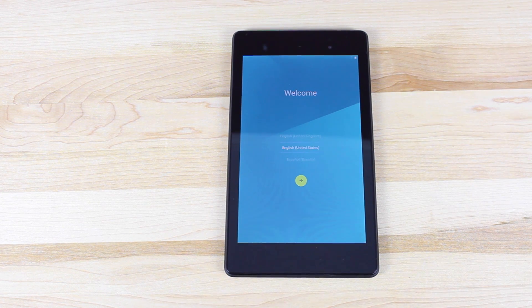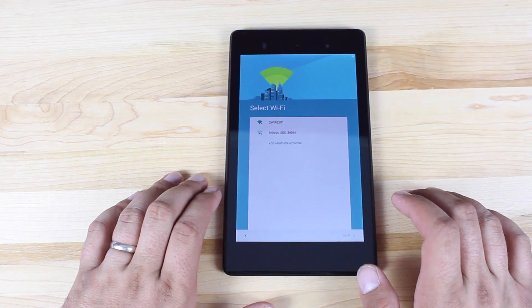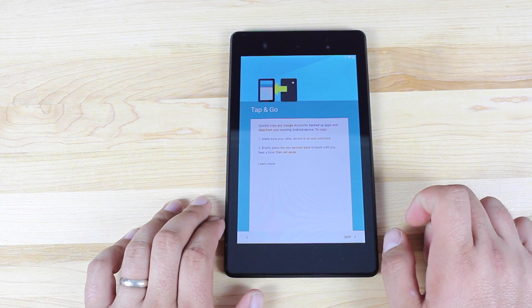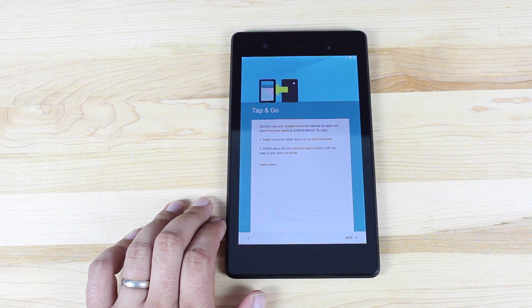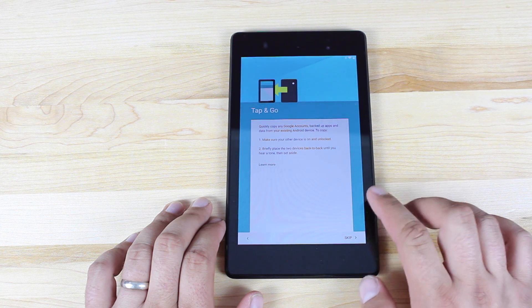We'll go ahead and look into it. This is the first boot of Android 5.0 Lollipop. As you can see, even the welcome screens have all changed. There's a new feature called tap and go — it lets you quickly copy any Google accounts, backed up apps, and data from your existing Android device using NFC. You briefly place the two devices back to back until you hear a tone. That's a really cool feature, especially if you're going from one device to another.